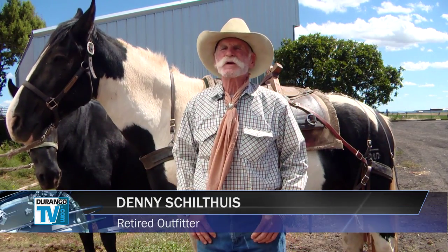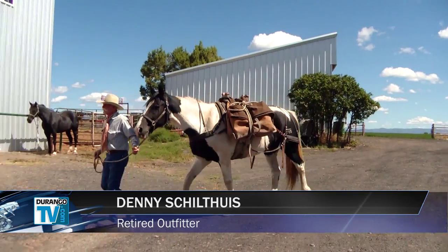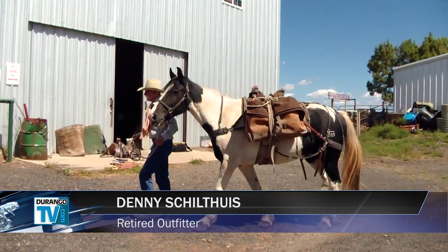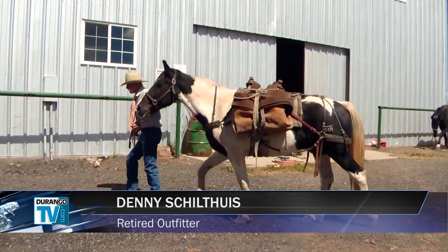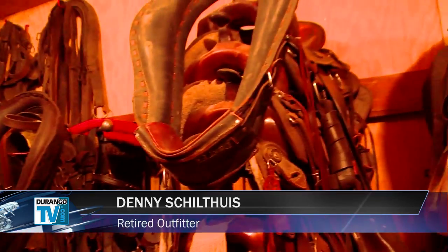Packing — the first thing we try to orient them to is all the equipment. We try and stress the proper equipment because packing in and of itself is an art form, and you have to have the proper equipment and use it properly.